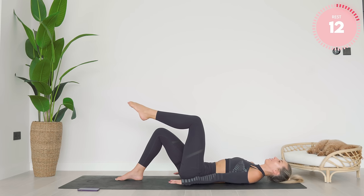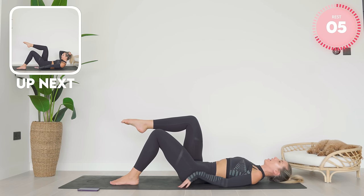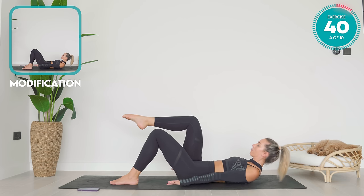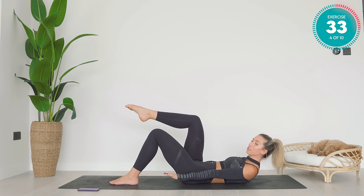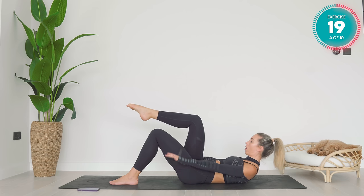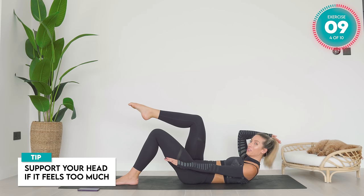Slow and controlled, lower yourself down. We're going to repeat that on the other side. Float your right leg up, 90 degrees at the knees and the hips. Reach those fingertips forward as you glide up. Good work, let's go. Breath in, two, three, four, five. Breath out, two, three, four, five. Take yourself into imprint and keep those arm pumps going. You're doing really, really well. A lot of people feel a lot of strain in their neck while they're doing this — it's totally normal. Your deep neck flexors are working. What I don't want to see is this — really, really common. Tap your chin to your chest, look forward, and breathe. Support your head if it feels too much.